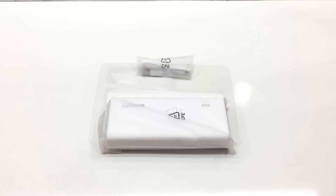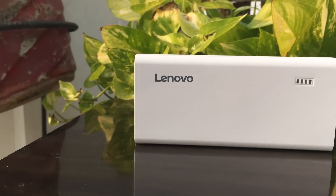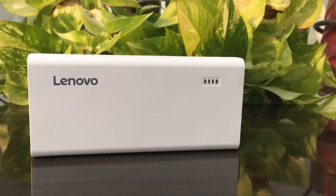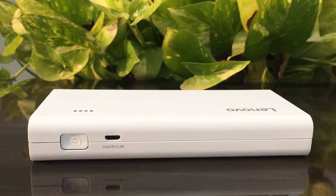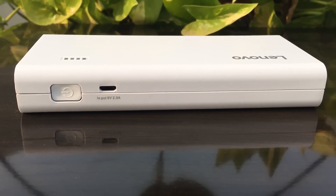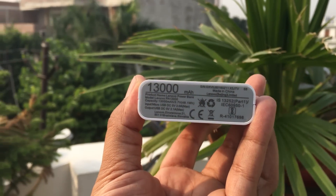Let's put everything aside and take a closer look at the power bank. On the front side we have Lenovo branding. On the left and right sides we have four LEDs which indicate the amount of battery left. On the left side it has a power button and a micro USB port for charging the power bank. On the right and back side there is nothing.